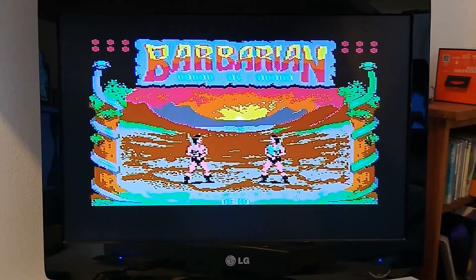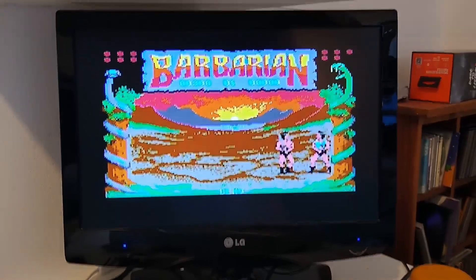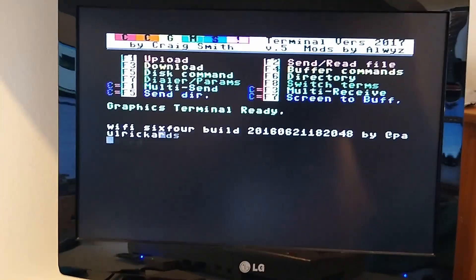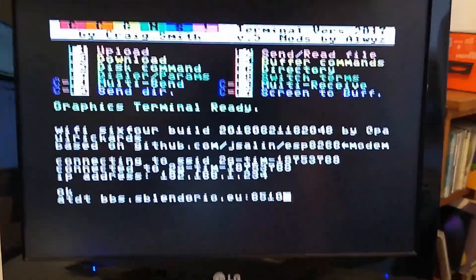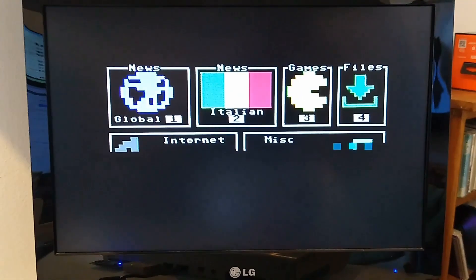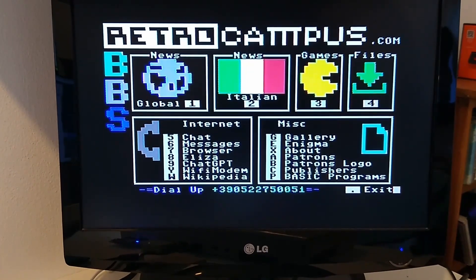We have successfully loaded the terminal program without any issues. Now let's see if it connects smoothly to the Wi-Fi network. It successfully connects to the BBS terminal system — mission accomplished! The CPU is operating flawlessly without any errors. Until next time, goodbye everyone — we had a fantastic time and look forward to our next technological endeavor. Bye for now!